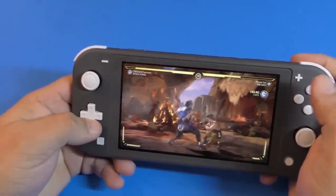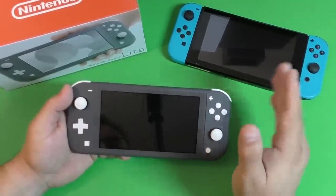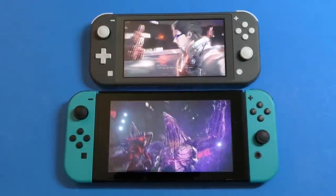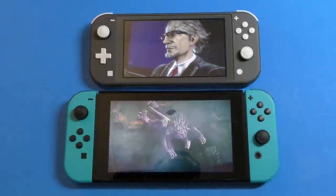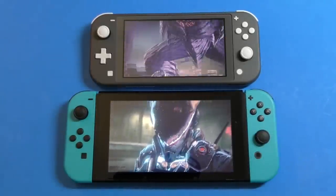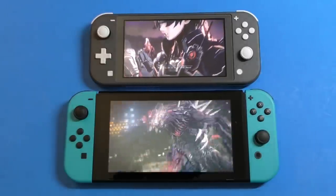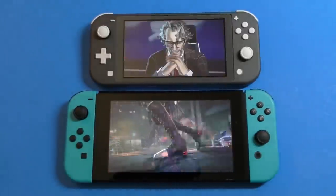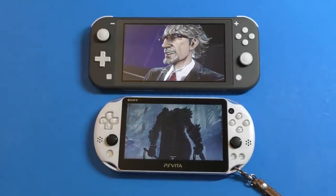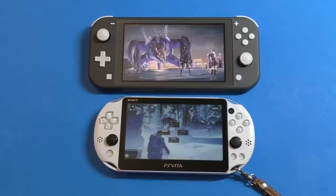The other big difference is that this is a 5.5 inch screen versus a 6.2 inch screen, and honestly the difference is a lot. At first I didn't think it was that much, but when you put the consoles together you notice it. When I was switching between consoles, the difference was huge — going back to the original screen felt glorious, everything was bigger and clearer. I also compared it to the PlayStation Vita's 5 inch screen, and the Switch Lite is actually closer to the Vita than to the original Switch.